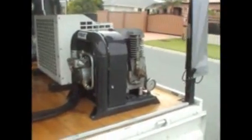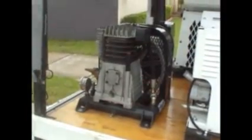Over here we have the Dyna-Set HK400 piston compressor, producing 400 litres a minute, or 14 CFM, free air. Hydraulic drive.